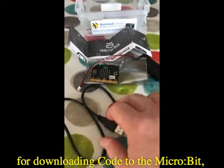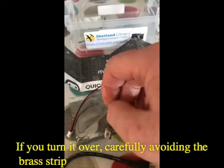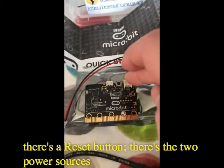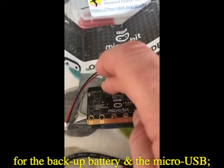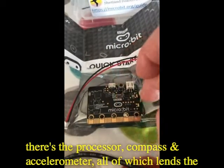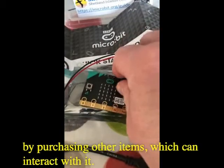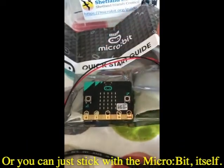There's the micro USB cable, which is essential for downloading code to the microbit, and there's the microbit itself. If you turn it over carefully, avoiding the brass contacts on the bottom whenever possible, you'll see there's a reset button, the two power sources — the backup battery and the micro USB. There's a Bluetooth antenna here for future projects, and there's the processor, compass, and accelerometer, all of which lend the microbit to a variety of different projects and expansion projects by purchasing other items which can interact with it, or you can just stick with the microbit itself.